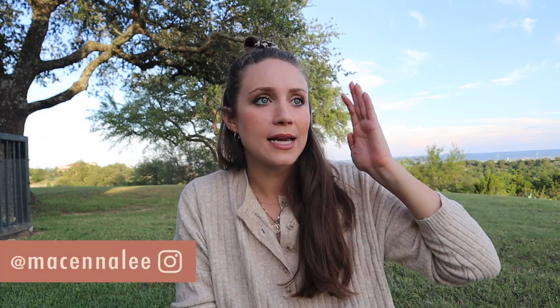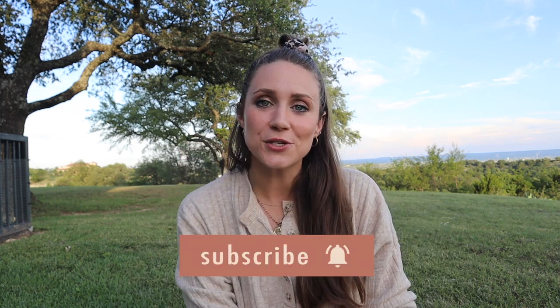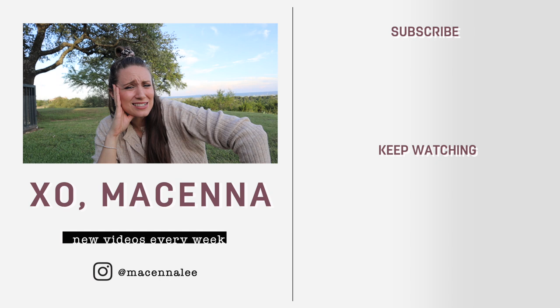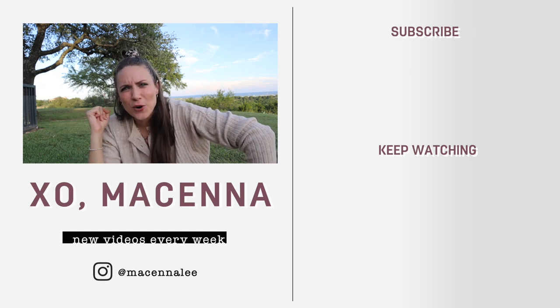If you don't already follow me on Instagram, I'll be sharing updates as I go on this adventure. If you're not already subscribed, I share room makeovers and DIY projects for your home — hit that subscribe button and the bell notification so you know when I upload every Sunday. And totally wish this dress would have worked — it's been three days of working on it and I will never give up. It will work!